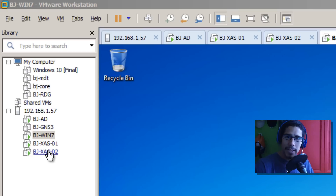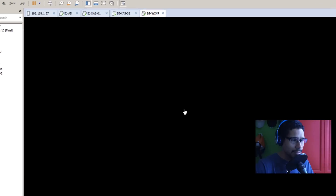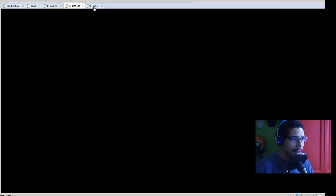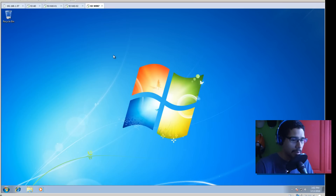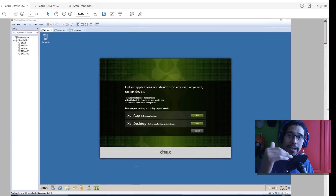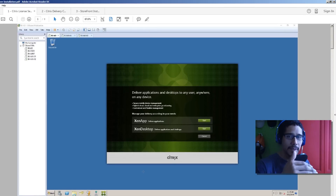Today I'm going to show you what I did. I have four machines: my Active Directory, my XenApp 01 and 02 servers, and a client which is my Windows 7 box. I'm going to bring up the PDF now - I have three PDFs I'm going to attach to my site. You guys can just go to my website and grab these files.